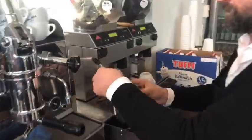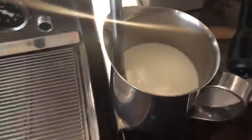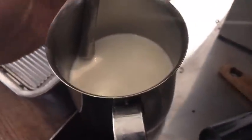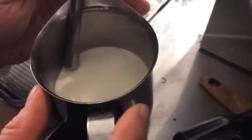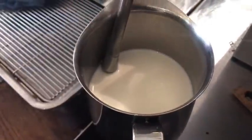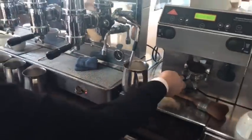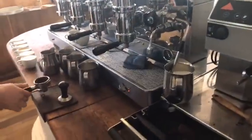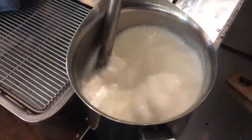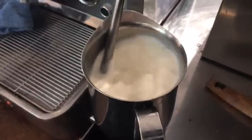So steaming goes as follows. You insert the steam wand right onto the surface like this, and then you don't move the pitcher anymore. Just stay put with it. Can you see this? So this is the right way. Now you're going full power. Now you suck in the air — you hear the noise? Sucking in the air. But there's an engine that mixes it. Now we get the nice texture.